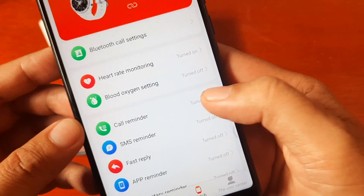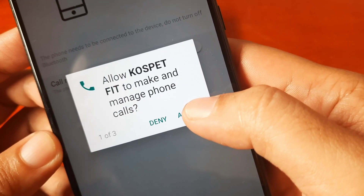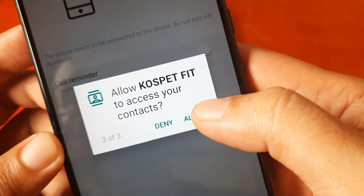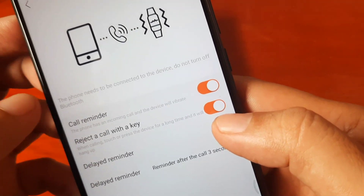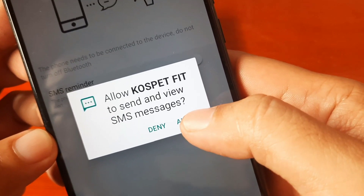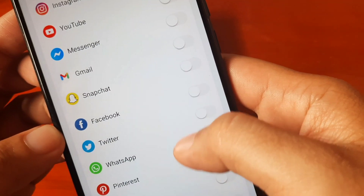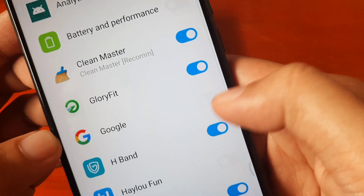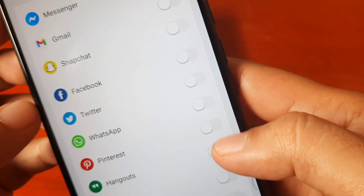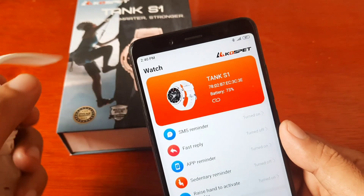To set permissions, tap on Call Reminder and activate it. It will ask for permission — allow Kospet Fit to make and manage phone calls and access call logs and contacts. We also have SMS Reminder — activate and allow the permission. For App Reminder, choose the application and allow notification access for Kospet Fit. Tap Allow, go back, activate, and that's it.